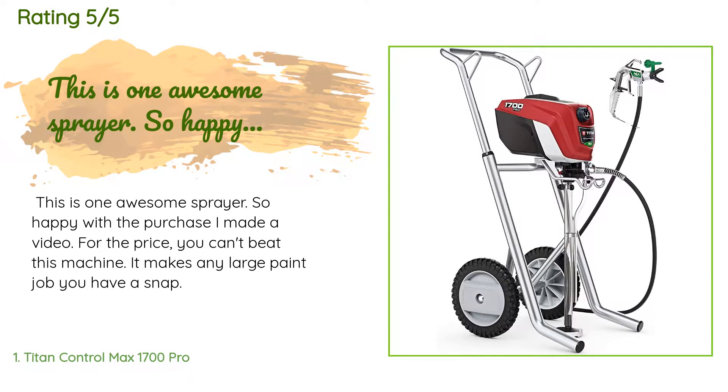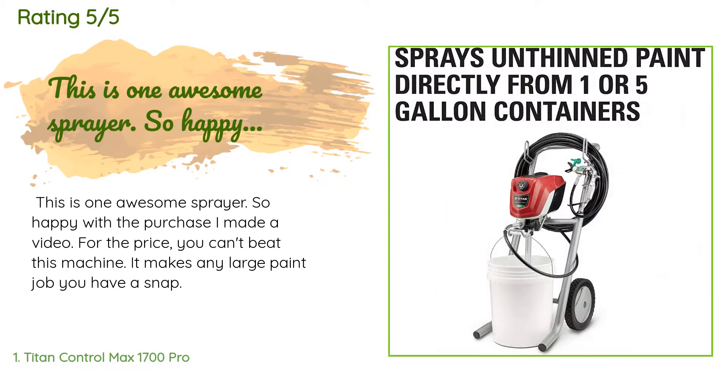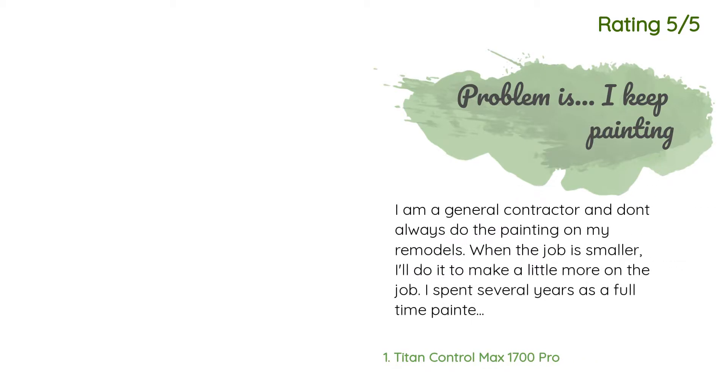There are 320 customers who have reviewed this product, with an average rating of 4.2 stars. A customer said: 'This is one awesome sprayer. So happy with the purchase. I made a video — for the price you can't beat this machine. It makes any large paint job you have a snap.'